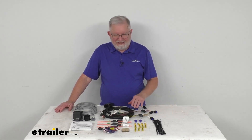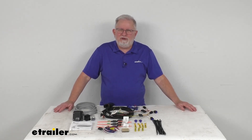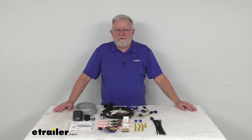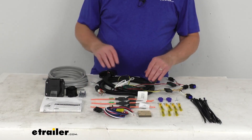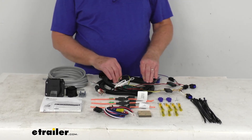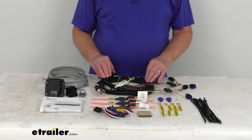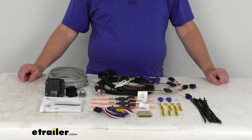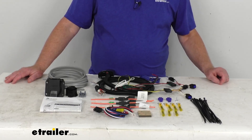On a custom fit part like this, I recommend going to our website and using the fit guide — put in your year and model vehicle and it'll show if this will work for your application. This is a towing prep kit which will replace a damaged factory seven-way blade style trailer connector at the back of your vehicle. This will enable your vehicle to power your trailer signal lights, and it is compatible with four-pole, five-pole, and six-pole adapters that we sell separately.